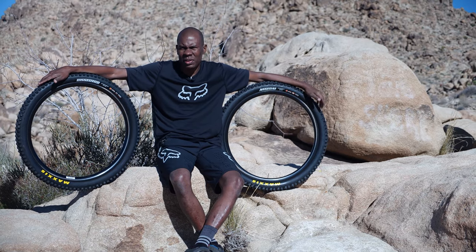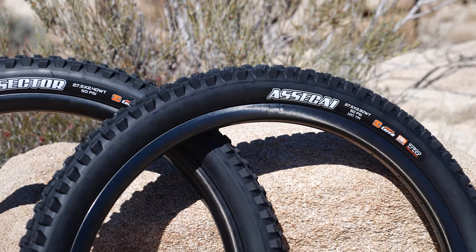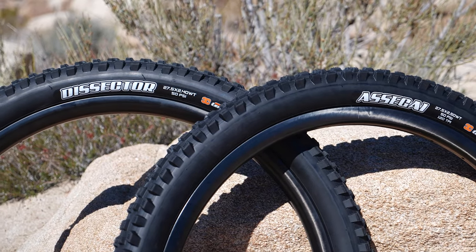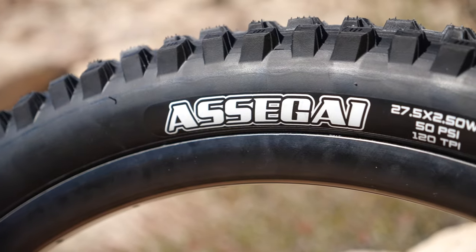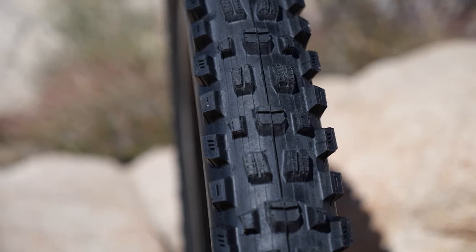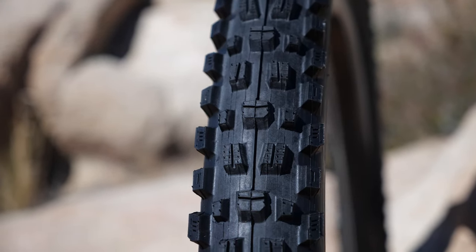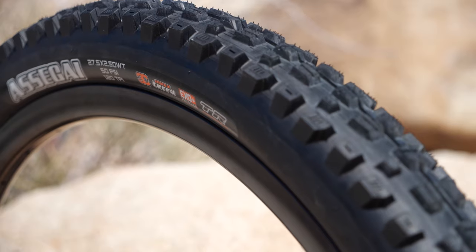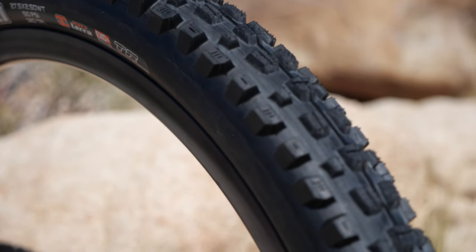Maxxis is basically the industry go-to — any bike you buy nowadays has a Maxxis on it. We're going to talk about the really grippy front Assegai and the fast rolling Dissector. The Assegai is my personal favorite tire; I have it on my personal bike. I've run this combo in lots of places here in Southern California — I ride a lot of Greer Ranch out in Murrieta, California, Sky Park, and this tire is great there.